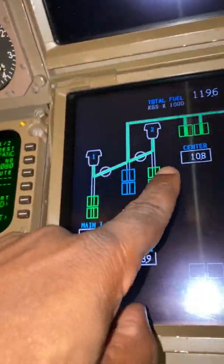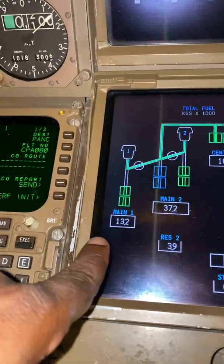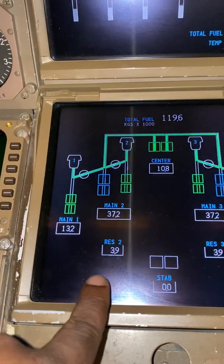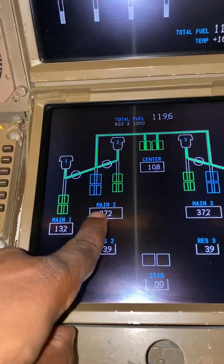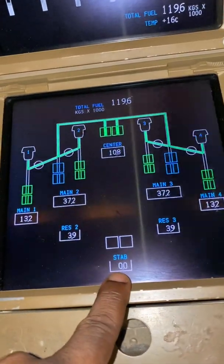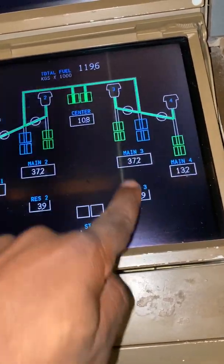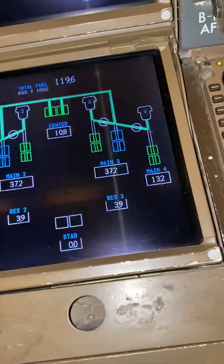So over here we've got 120 tons and 10.8 tons in the center tank. That's main tank number one at 13.2 — these are thousands of kilograms. Main tank number two and then 3.9 in the reserve; this feeds into there as this fuel gets depleted. Nothing in the stabilizer tank because we don't need it. 37.2 and 3.9 again — this feeds into there, drains into there — and number four is 13.2.